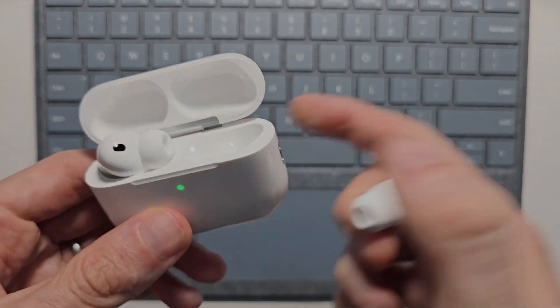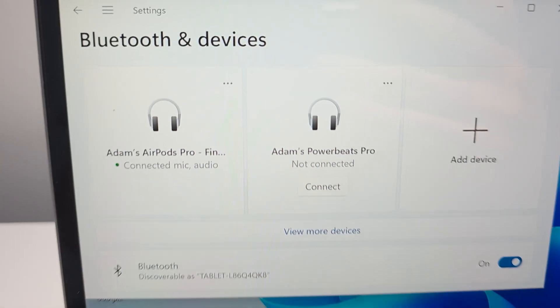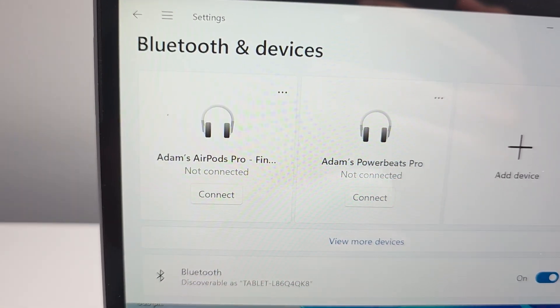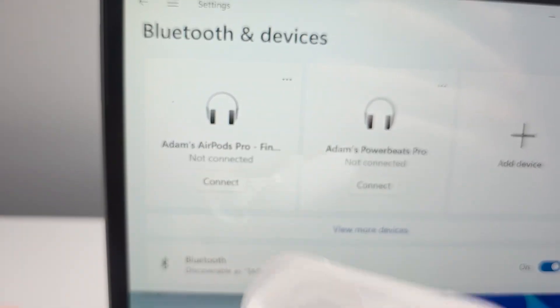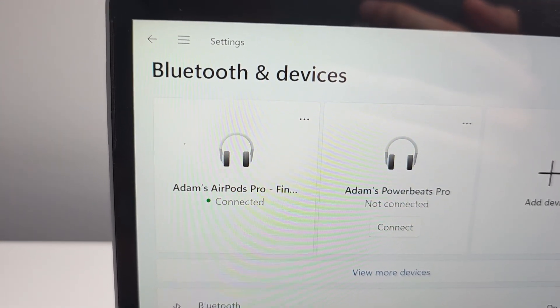One more tip: when you're done using them and put them back in the case, closing the case will disconnect them. But when you reopen the case, they'll automatically reconnect.